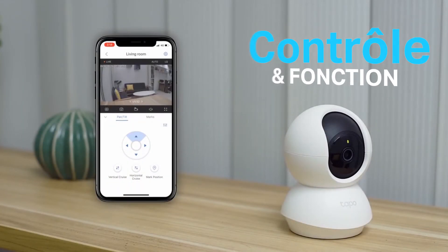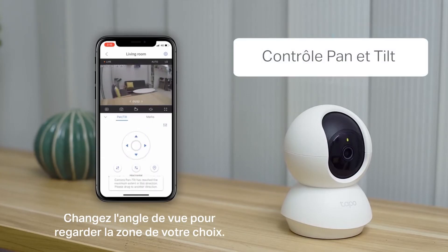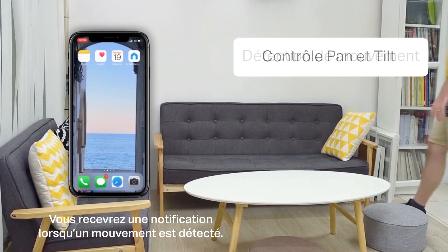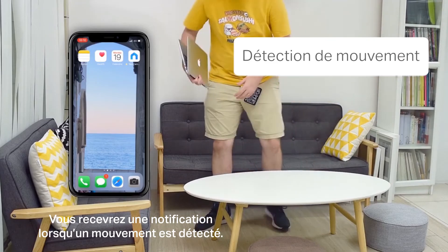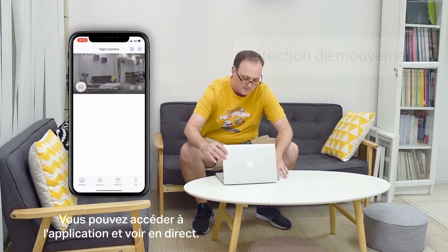Let's look at some of the controls and functions. Pan and tilt controls let you change the angle to look through the area. Motion detection will send you a push notification when motion is detected, and you can tap into the app and see the live feed.